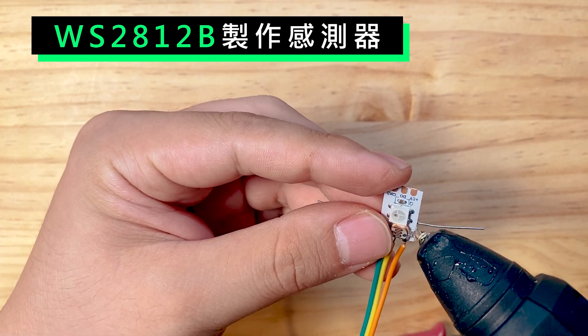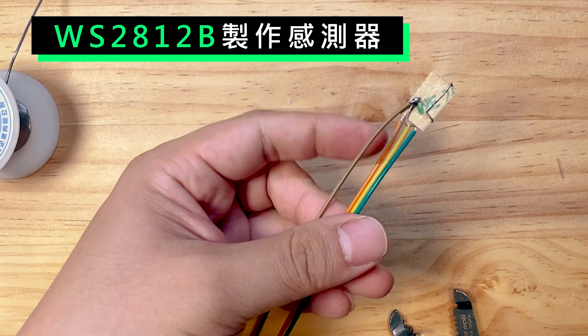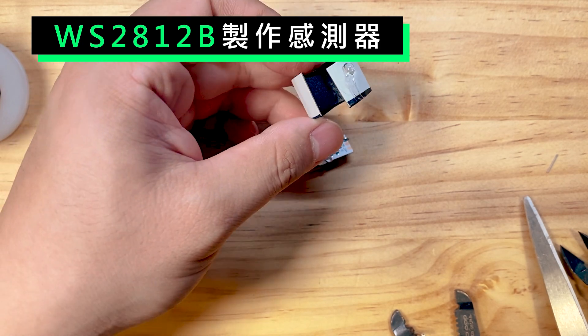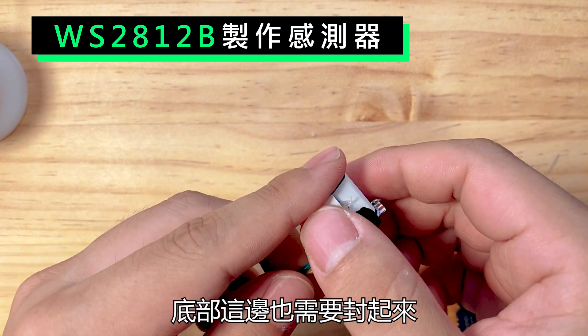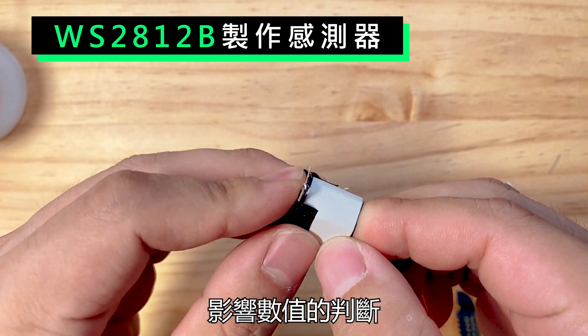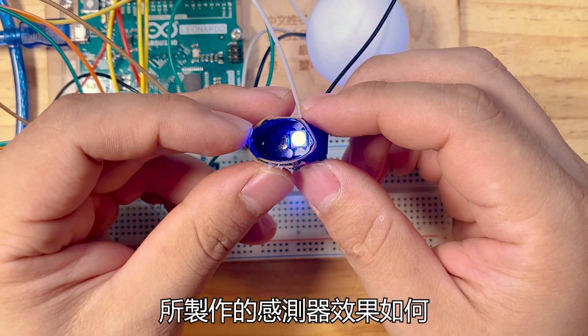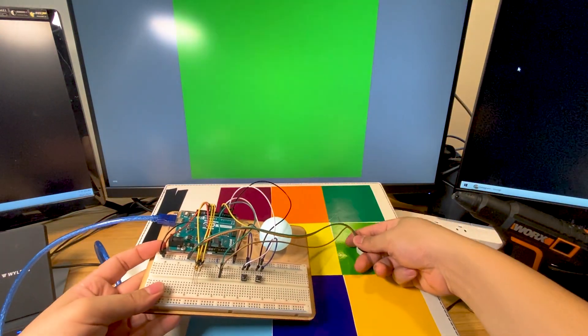所以我使用WS2812的燈來試試。這種燈是集合了紅綠藍三種顏色以及控制晶片的LED燈，用它來發出的紅綠藍顏色相對準確一些。將光明電阻直接黏在燈條上，並且把電路都接一接。我使用紙板來製作遮光罩，底部這邊也需要封起來，盡可能讓光不要漏進去影響數值的判斷。接著來試看看WS2812所製作的感測器效果如何，你可以看到螢幕顯示的顏色相對準確的多。